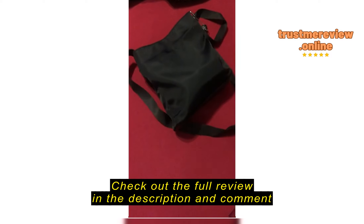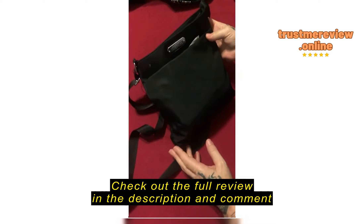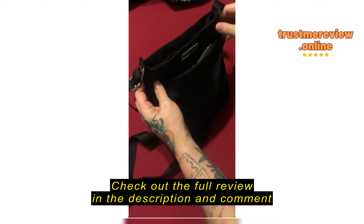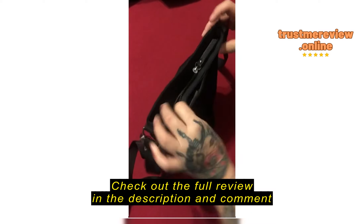I've had this purse for about a year and I love it. For 20 bucks especially, I haven't had any rips, no holes or anything like that in it. Excuse my cluttered purse, but here's the downfall to this purse.